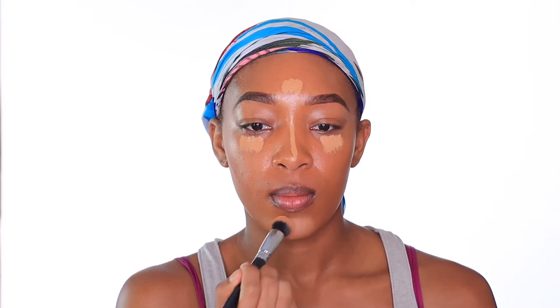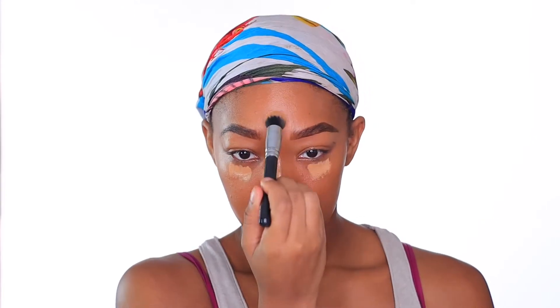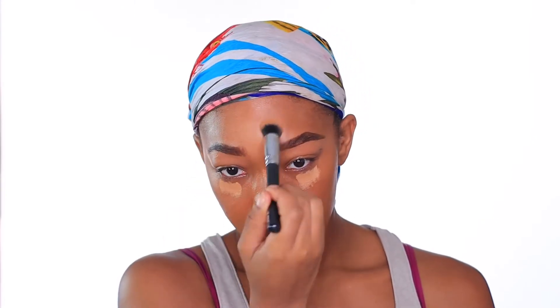For highlight, I'm going to be taking my Tarte Shape Tape concealer in the shade Medium and applying that in all the areas where I want to bring light into my face. To blend that out, I'm going to be taking the Zoeva 110 face shape brush — you guys know I swear by this brush, it is amazing at blending into small spaces. I like to let the concealer under my eyes sit and dry before I blend it exactly where I want it.